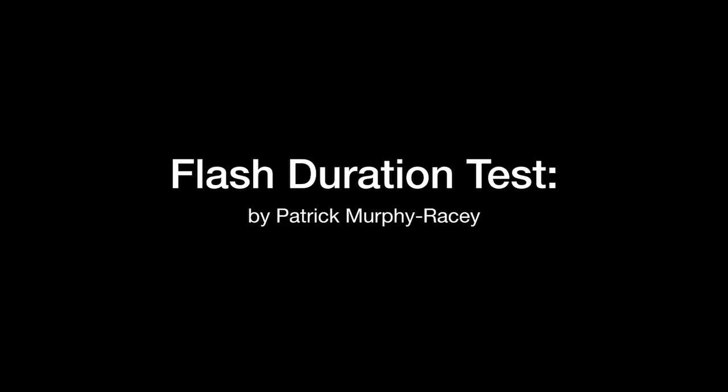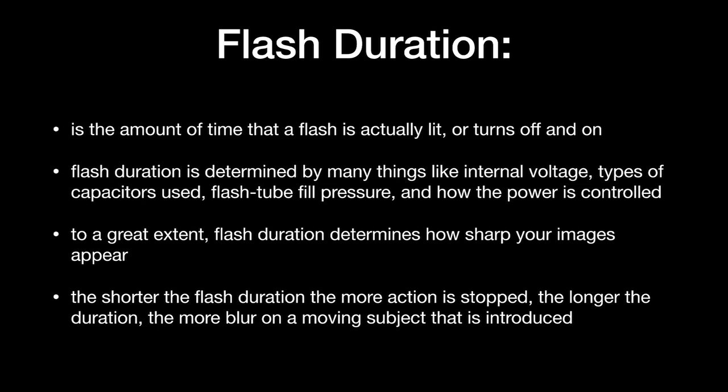So just to review quickly: flash duration is the amount of time that a flash is actually lit — how long it takes to turn on and off. Flash duration is determined by many things, like internal voltage of the pack or head, the types of capacitors used, the flash tube fill pressure, and how the power is controlled. To a great extent, flash duration determines how sharp your images appear on your computer. The shorter the flash duration, the more action is stopped. The longer the flash duration, the more blur is introduced on a moving subject.